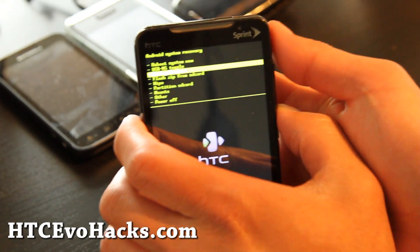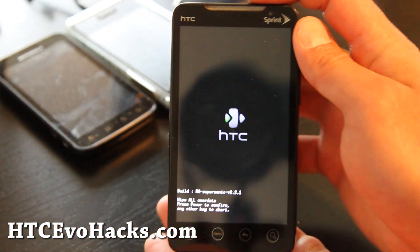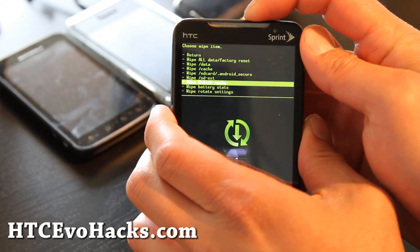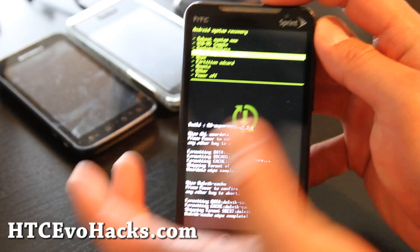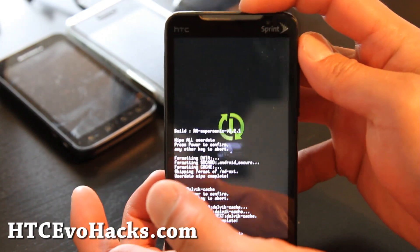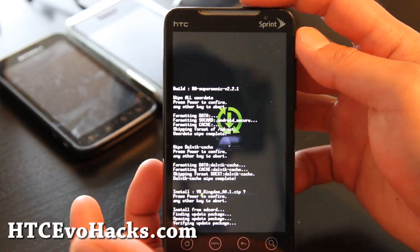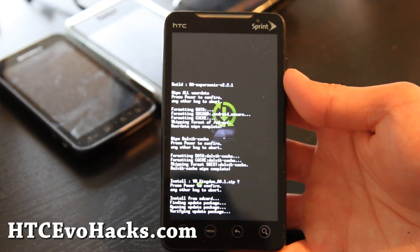You can backup and restore your current ROM if you haven't. Then wipe — wipe all data, factory reset, hit the power button. Go to Dalvik cache, hit the power button, and then return. Flash zip from SD card, hit the power button, choose zip from SD card, choose the VR Kingdom zip file, hit the power button — hit it again. It's going to pass verification, and this should install the Sense 3.0 leaked ROM.